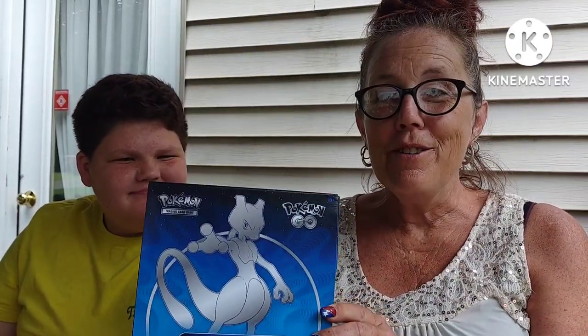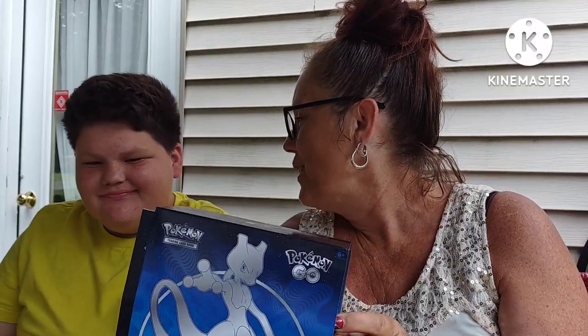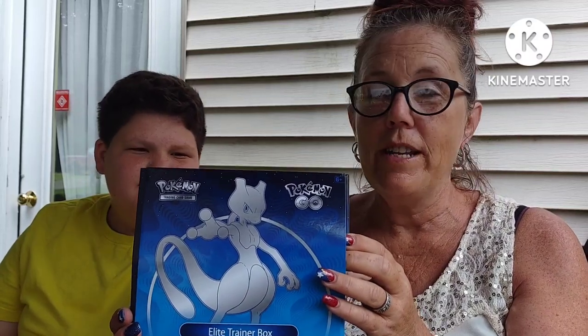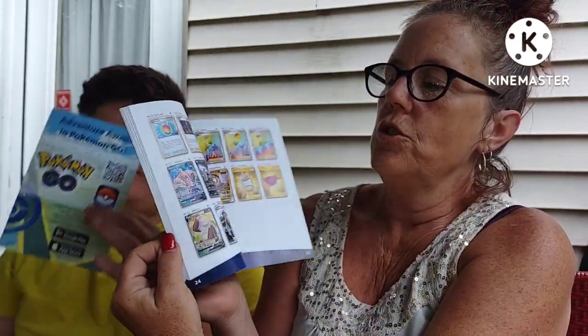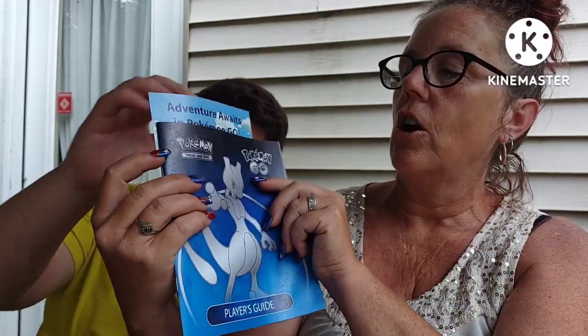Guess what, we got Regular Guy Barbecue - shout out to you! Since we play Pokemon Go, we're gonna put together a Pokemon Go set. We got this Elite Trainer Box. I have no idea what I'm talking about, but Olin is here to help me. He might give us a little guidance. We got the box, we got this card that has codes on it for our Pokemon Go.